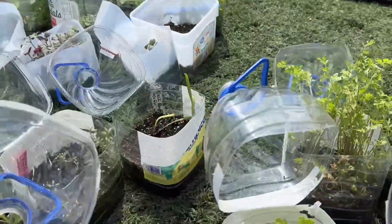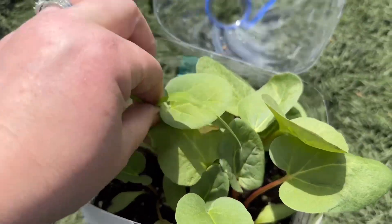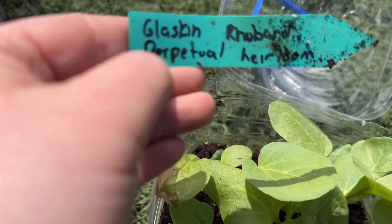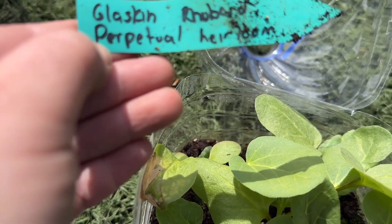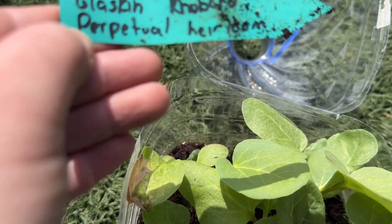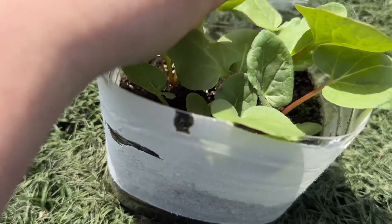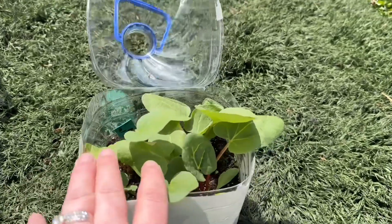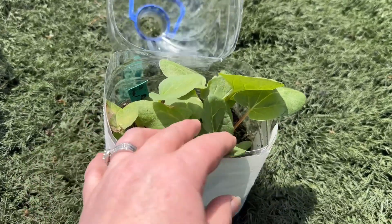This one is just a weed, let's pull that out. These are really healthy — this is Glaskin's perpetual heirloom rhubarb. Look at the stems of those, so pretty. This is the third type of rhubarb I'm going to be planting this year. Last year I planted two rhubarbs that I winter sowed and they did great.